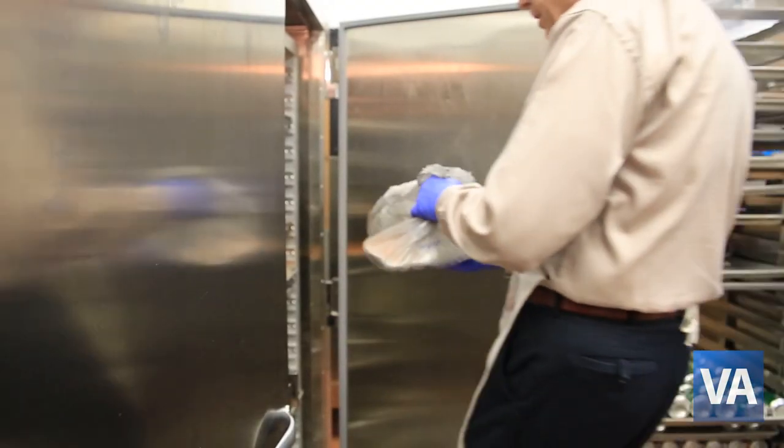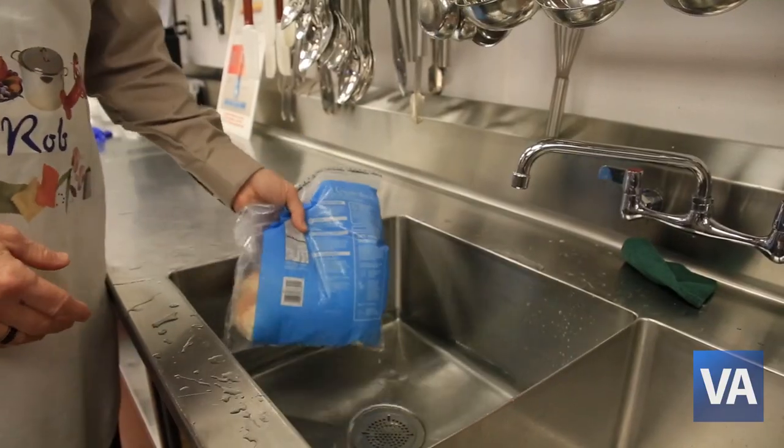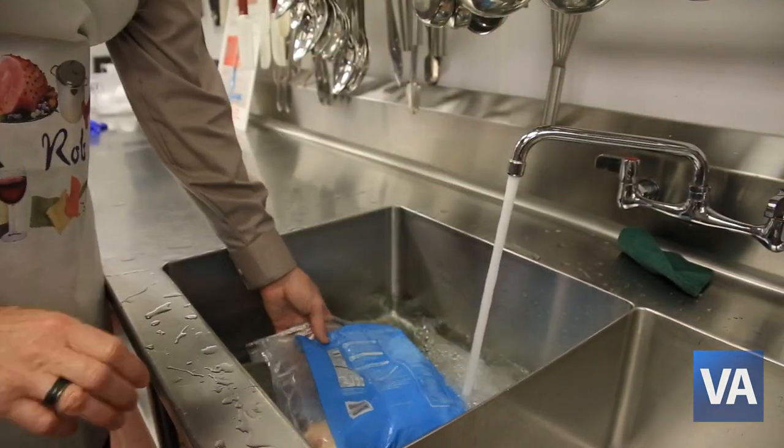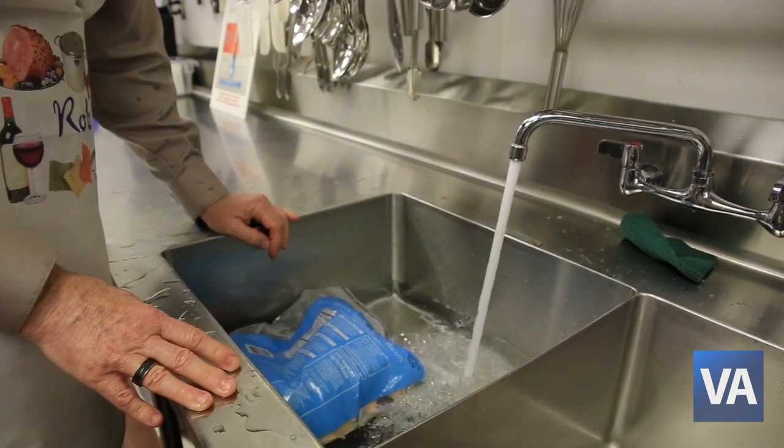The best way to thaw frozen food is in the refrigerator. However, other ways to thaw food would be using cold running water or using the microwave to thaw your food properly.